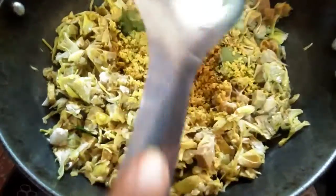Let's get some salt. I am going to add the salt.